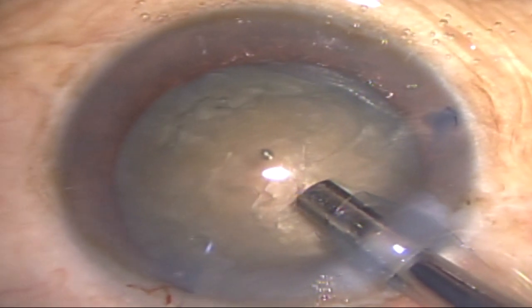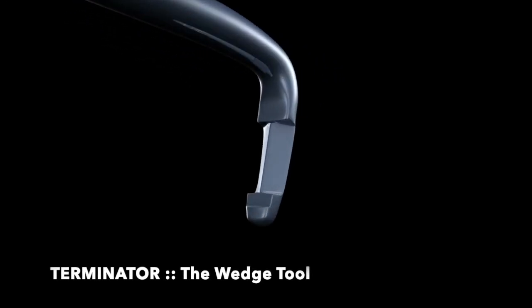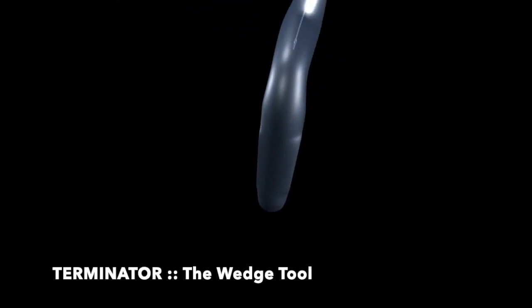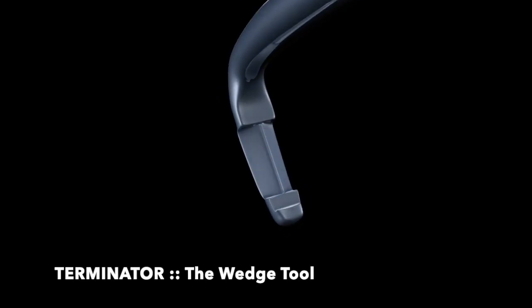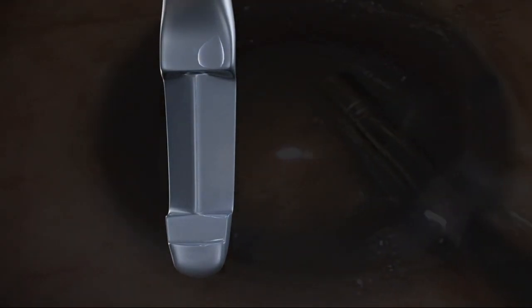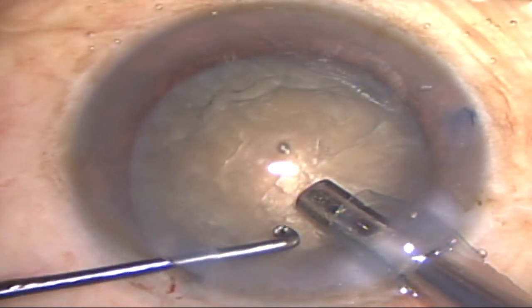To manage this nucleus, I have planned to use a special device to crack it. This device is called the Terminator, the wedge tool. It has a wedge inner edge so it functions like a cracker, not like a chopper. When this device is hooked around the nucleus, it gives a transversal fracture force, which is a cracking force — it cracks the nucleus into two pieces.